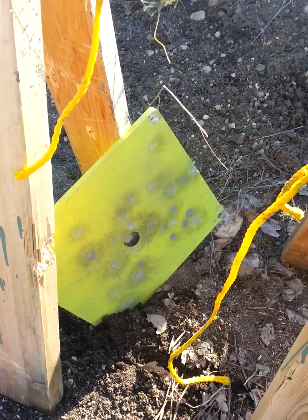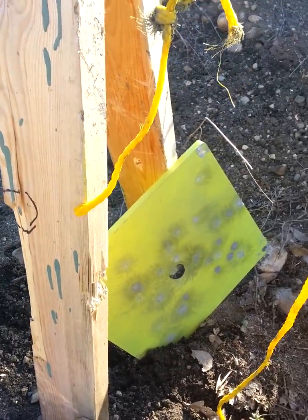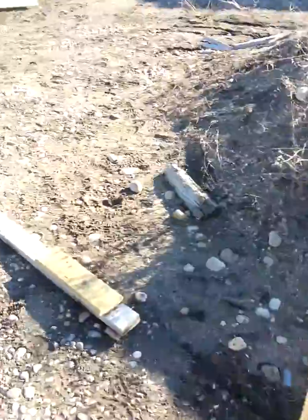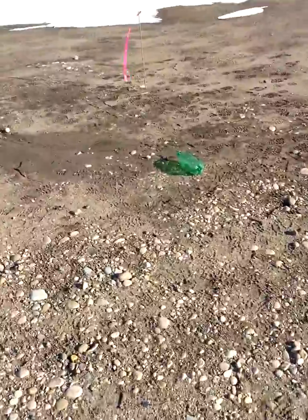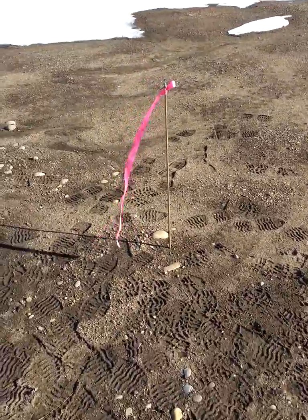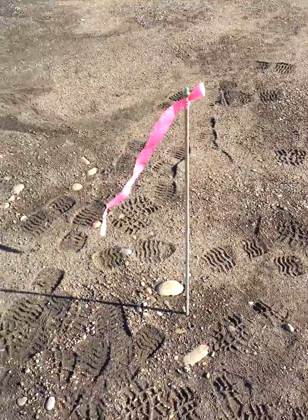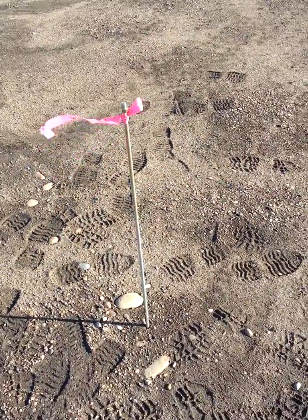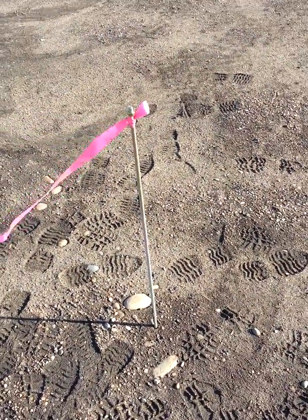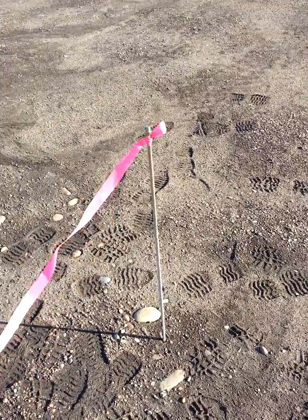And then once it hit the ground, I just kept pounding away some more. I had the perfect dope on that gun today, shot the shit out of it. A little flag for windage, not that I really needed any at this range. I was shooting 77 grain Sierra Match Kings and some 75 grain Hornadies.